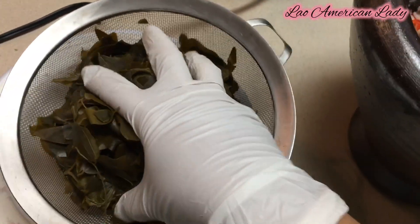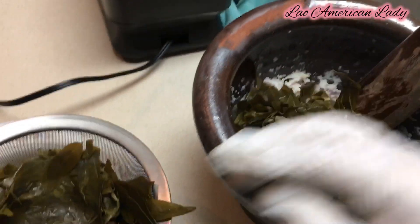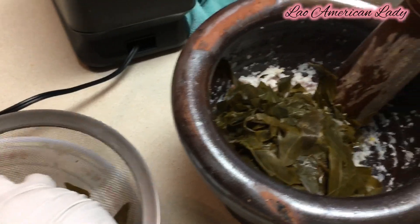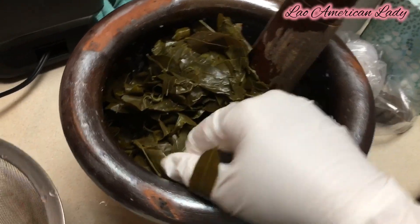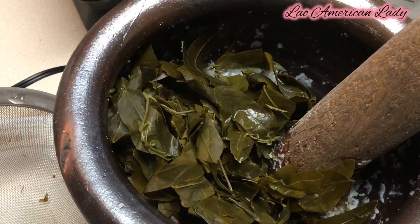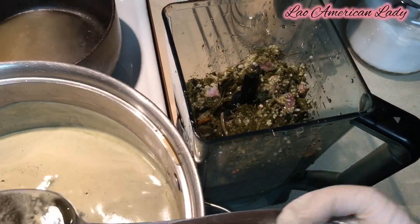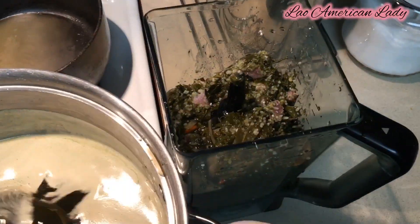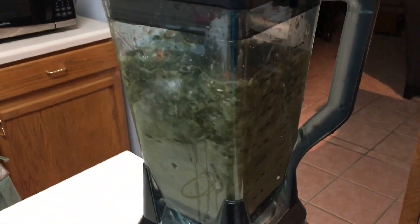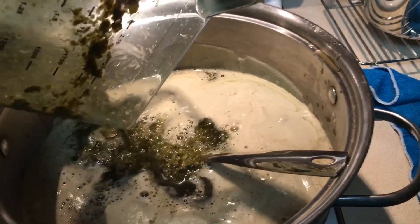You can use a food processor for this step if you want, or a blender — some blenders would make it too fine, but my blender is just right because it smashes the leaves without making them totally smooth. I tried smashing in the mortar but it was making a lot of mess, so I decided to use my Ninja blender. The Ninja blender gives a perfect consistency — you can still see pieces of leaf.